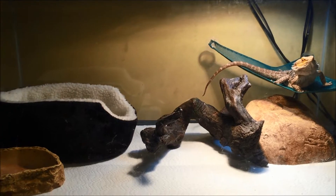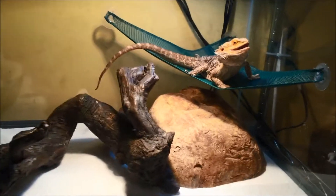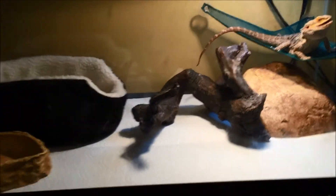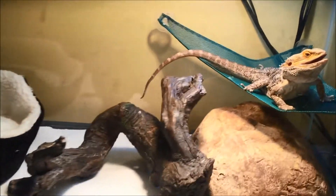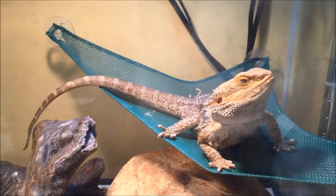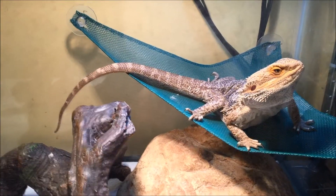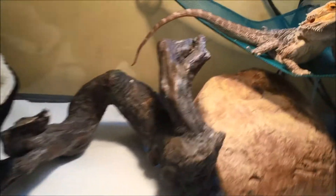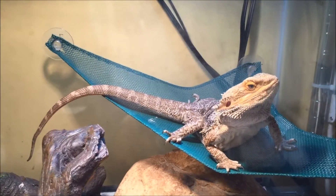First off, we have my adult male bearded dragon — you can see him there. He's in this 40 gallon setup, it's a pretty basic setup, and he's just up there basking right now.